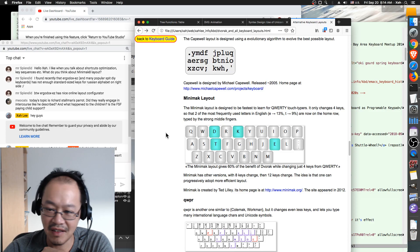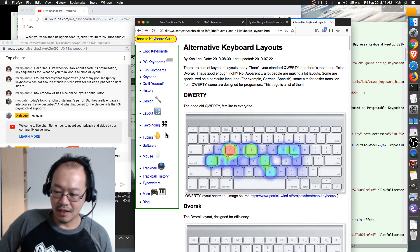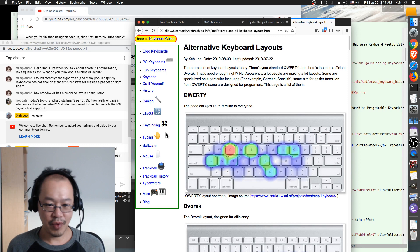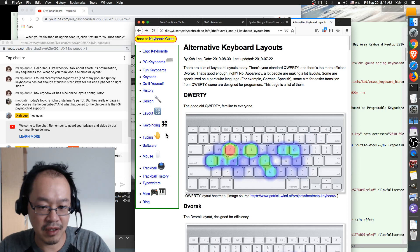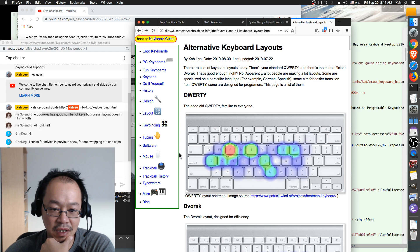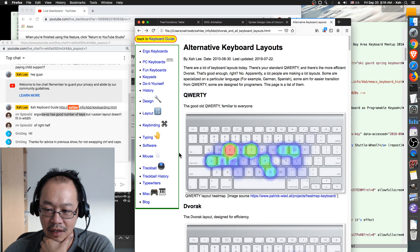Mr. Splendid mentions Ergodox has a nice online layout configurator — it's not ideal. The subject is: once you have a programmable keyboard, what is the method to program the keys? There are several methods. Also regarding Russian layout — typing in Russian always has problems because you have to constantly switch between QWERTY English layout and Russian layout.